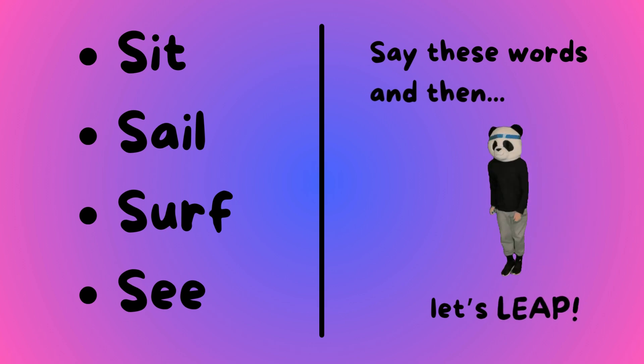Sit, sail, surf, and sea. Say these words and then let's leap!